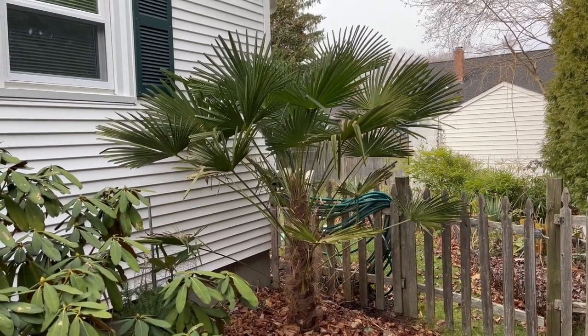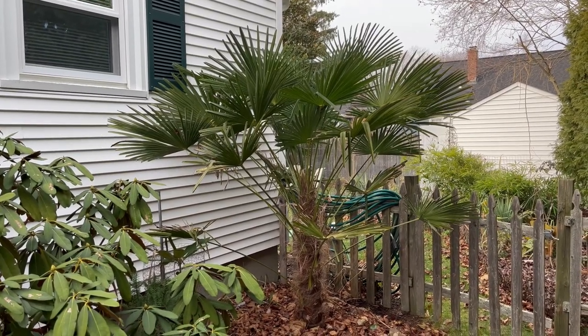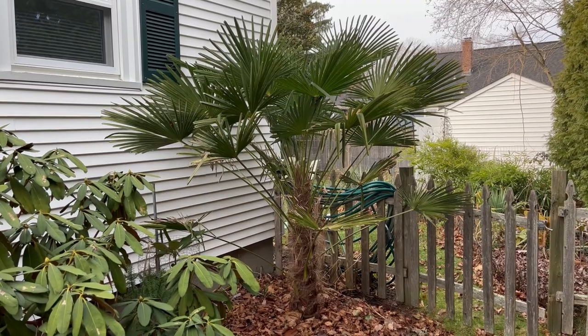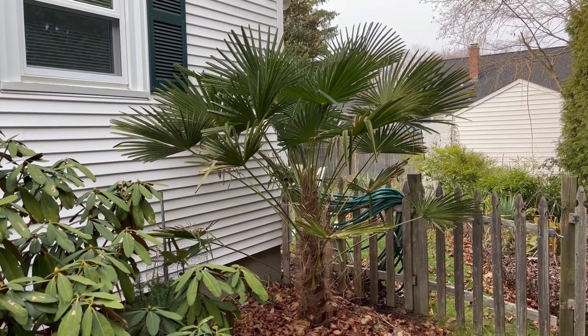Hey everyone, it's December 4th, 2022, and this is my Trachycarpus fortunei. I'm going to show you how I protect it to get it through our Zone 6B Massachusetts winters.